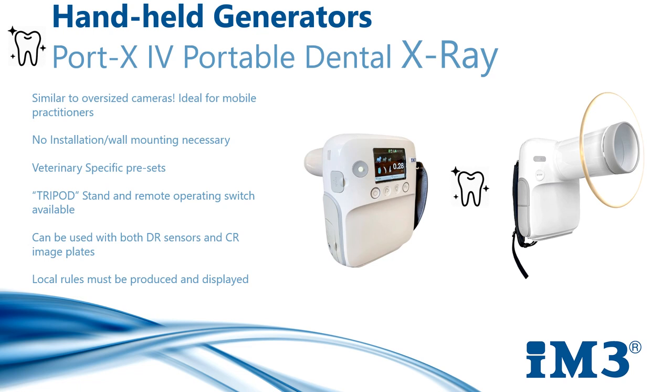The Port-X is nice and light, weighing only 1.5 kg, which enables total portability. It has built-in safety features including a lead-lined tank and tube, and is also supplied with a backscatter shield. It comes with a tripod so you have the option of a remote operating switch. As with the mobile and wall-mounted generators, this can be used with both DR and CR image plates.